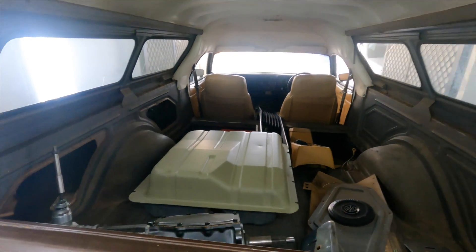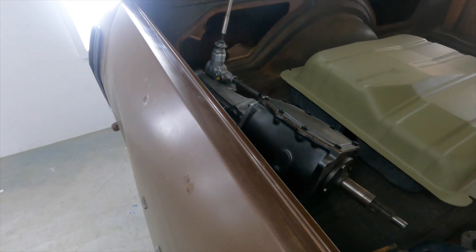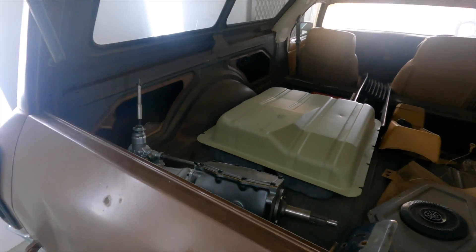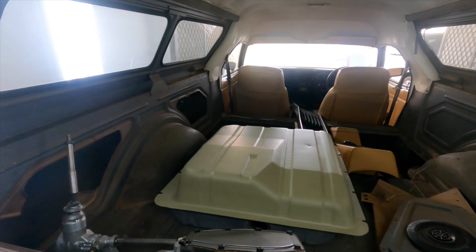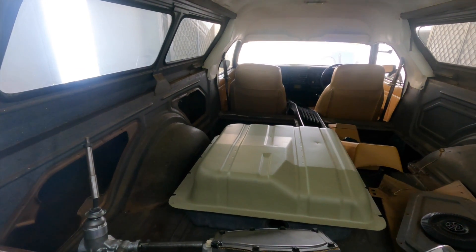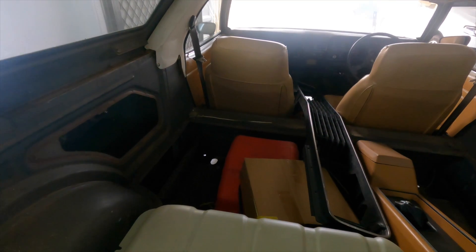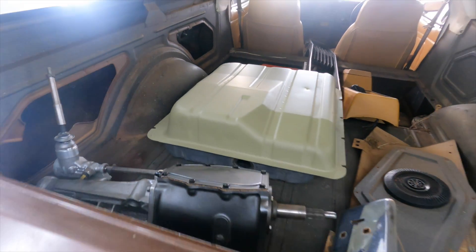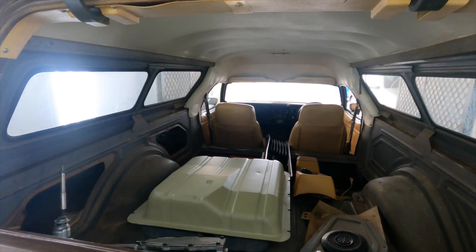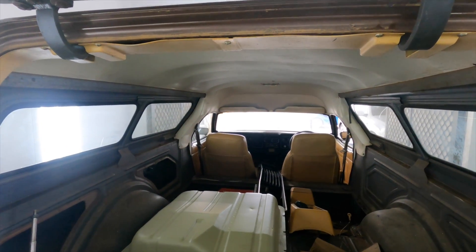In the container you can see the gearbox sitting there waiting. The fuel tank had rusted out on the bottom as they do, so I've sourced another one, cleaned the bottom up, and put a coat of epoxy on it to keep it under control. There's a boat tank in there at the moment to run it when we get it going again. Underneath it's really dry and clean.